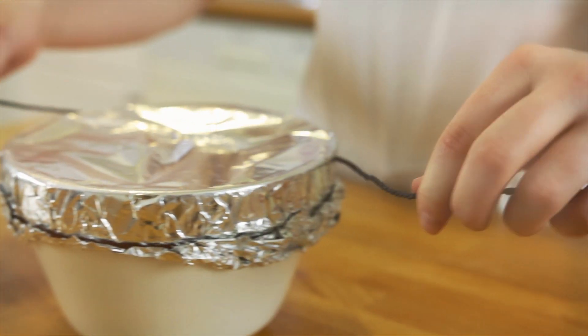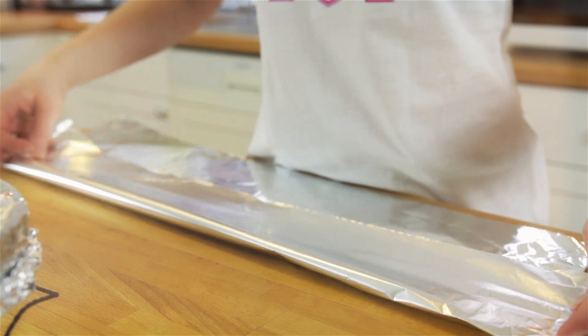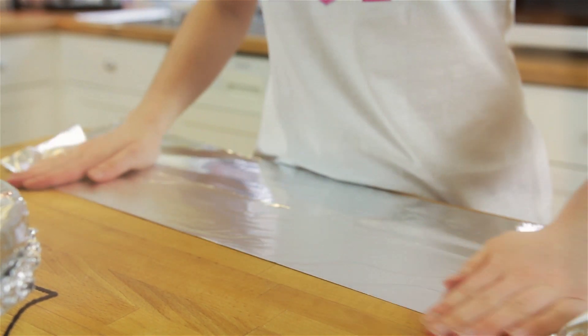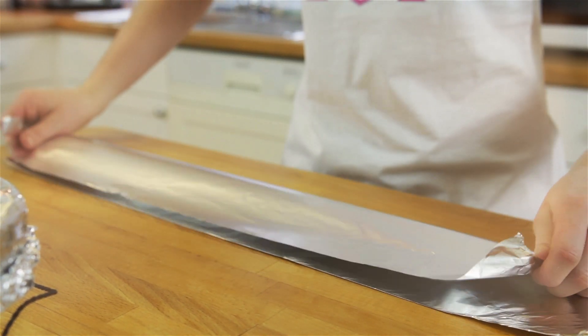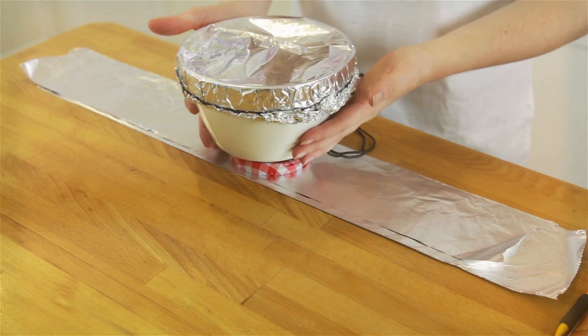To help get your pudding in and out of your pan, create a cradle by folding your foil into three long ways. You may want to put a jar lid under your basin to stop the bottom of your pudding from burning.